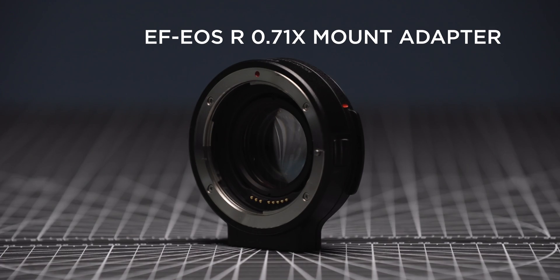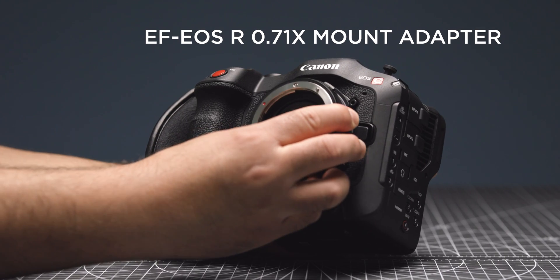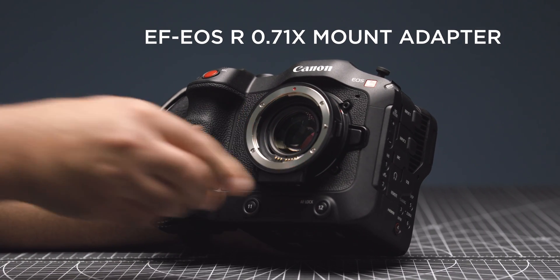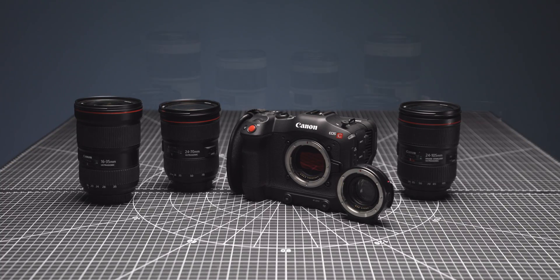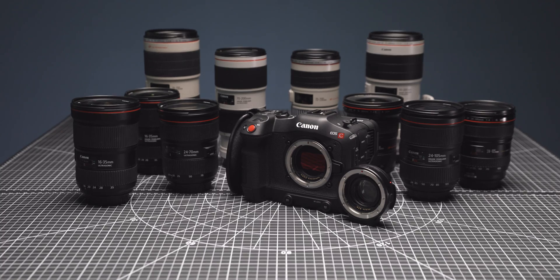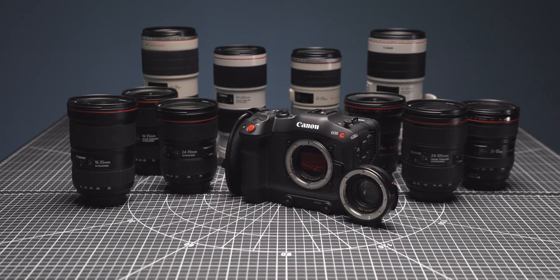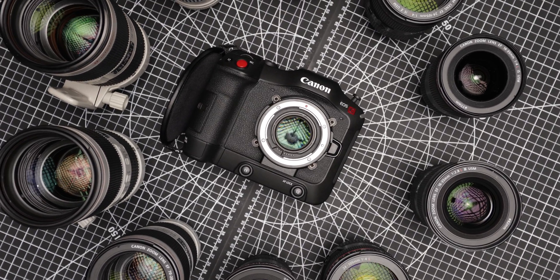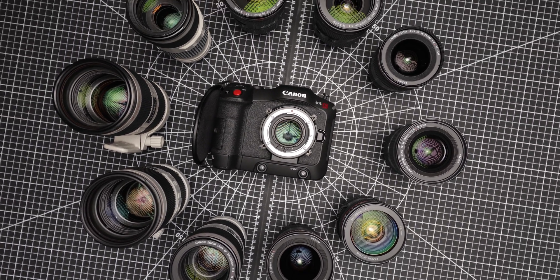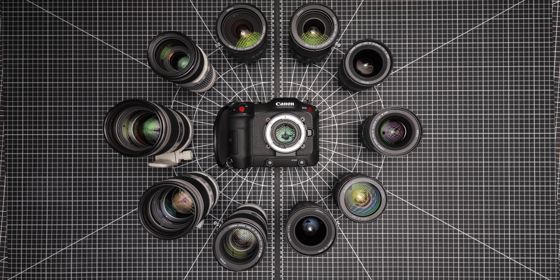Back in December 2020, we introduced the EF to EOS R 0.71x mount adapter with full support for three Canon EF lenses at launch. We are now adding support for a further seven zoom lenses. These supported lenses allow for full optical correction, autofocus and metadata compatibility with the EOS C70, with even further lenses planned to be supported in future updates.